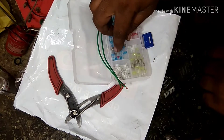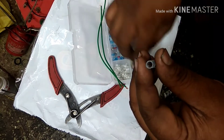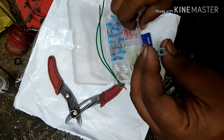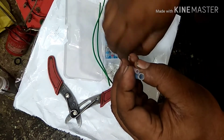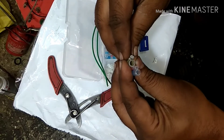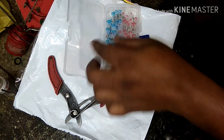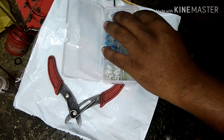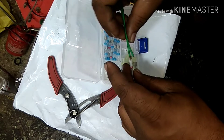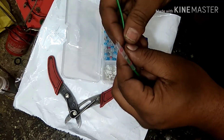These are the butt connectors in different sizes, which you get according to the wire size. You have to make a choice according to your wire. The wire I have chosen is basically good for this connector, so the wire will be going inside this way from one end, and the other wire goes in this way from the other end.